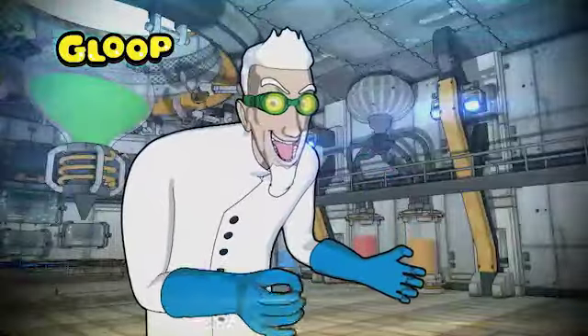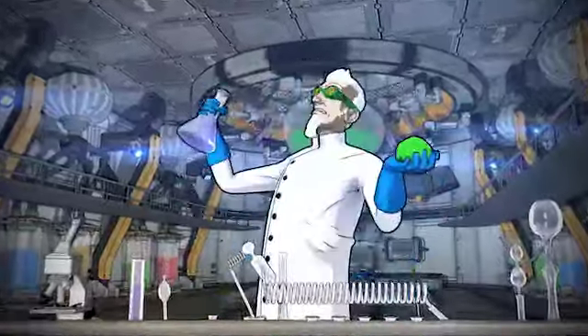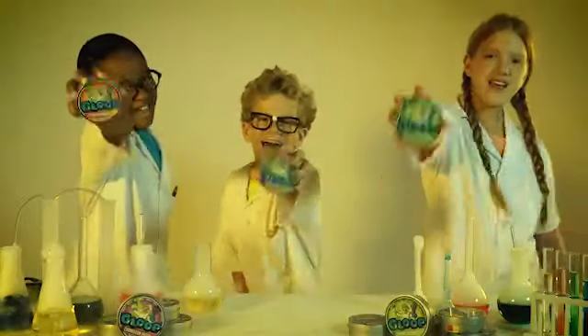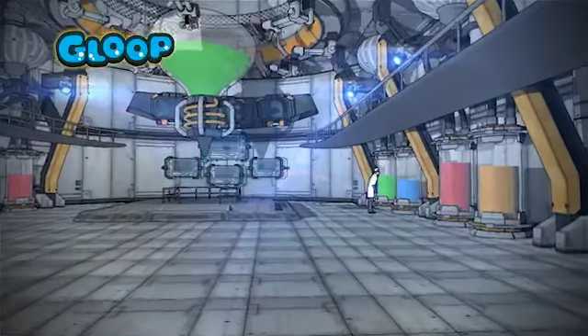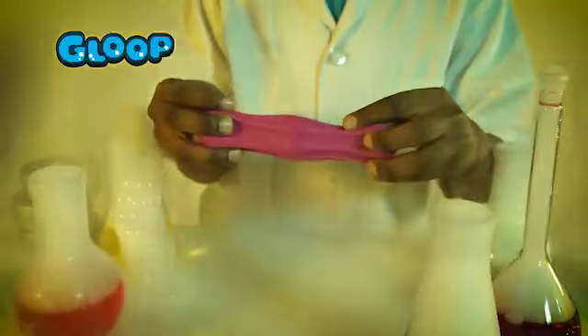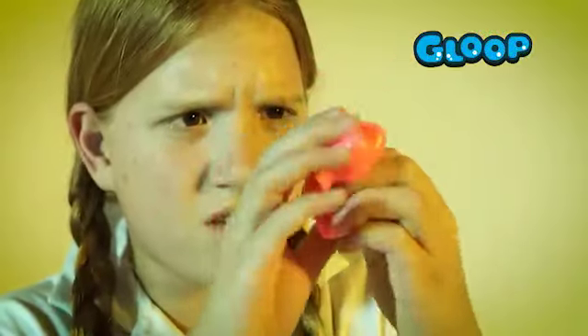Ha-ha-ha-ha! I've done it! Hey kids, check out the major's fidget craze! It's Glute Motion Putty! Made in a mad scientist's underground lair with top-secret ingredients! It's the craziest, zaniest, most fantastic fidget-fun toy available!